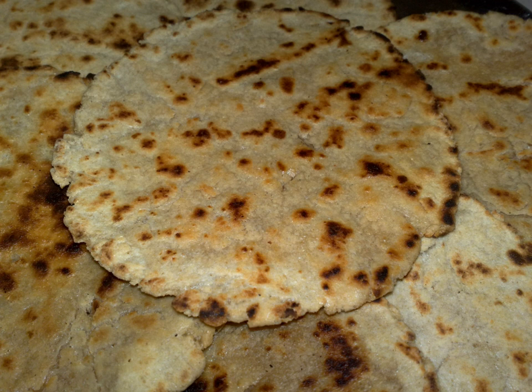The tawa is heated and the bakri is cooked by applying a little water to the upper surface and spreading it all over with the help of your fingers. The other side is also cooked on the tawa. Once it is prepared, it is roasted in the direct flame on both sides.